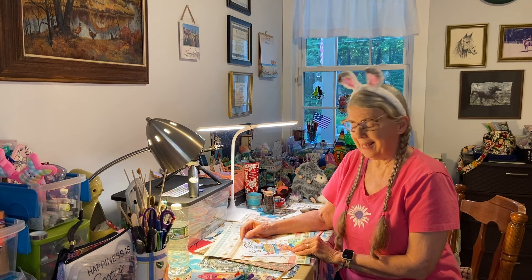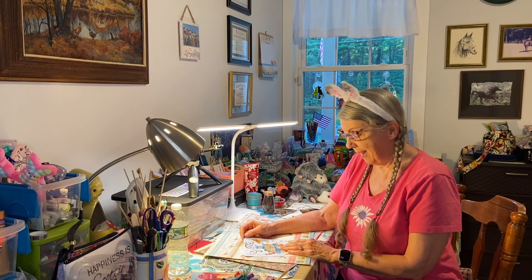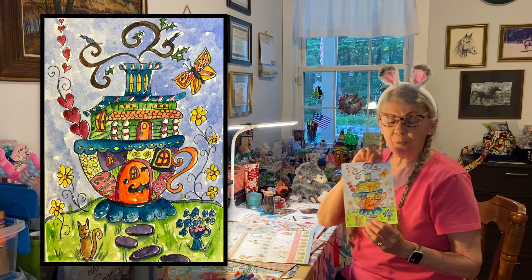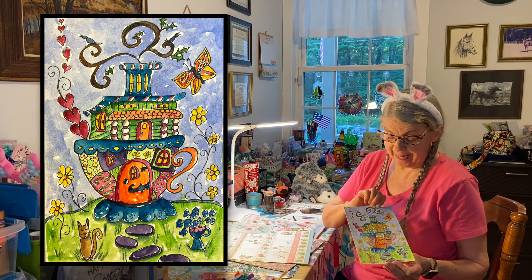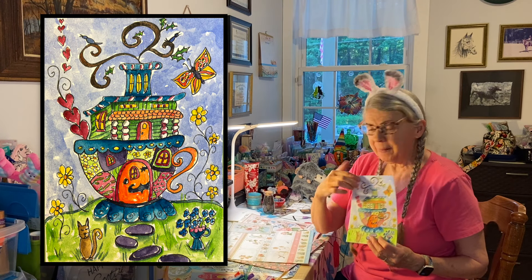Howdy! Boss and Patty here. And yippers, I'm back at the table. I have the whimsical teacup that I painted yesterday — it has the little house inside the teacup.